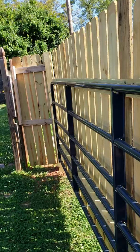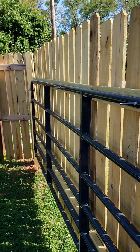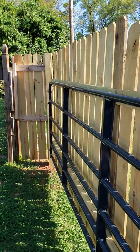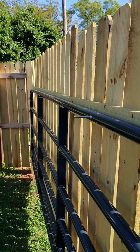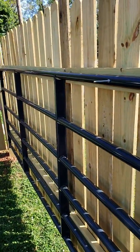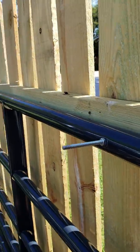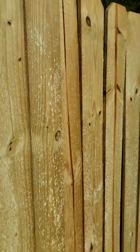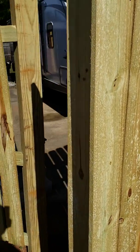After I placed the barn gate onto the post, I grabbed four two-by-eights — two at the top and two at the bottom — and attached them to the barn gate. That allowed me to secure the fence panels to the barn gate.